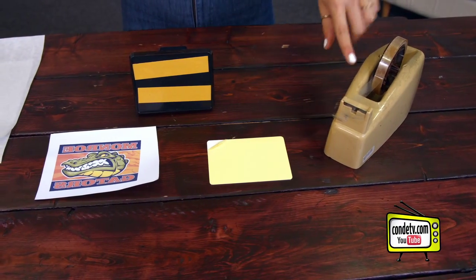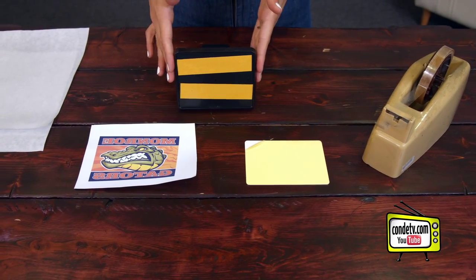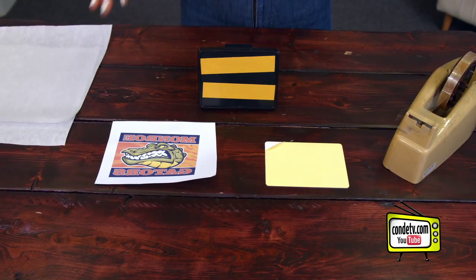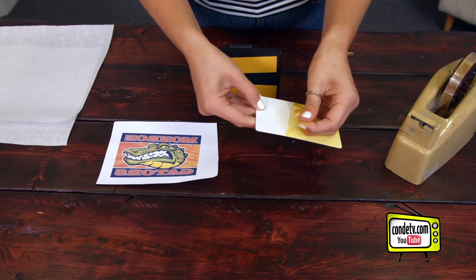All I brought with me today is my heat tape, my blank aluminum substrate, my trailer hitch, my image, and protective paper. To get started, we're just going to remove the protective coating on the blank substrate.